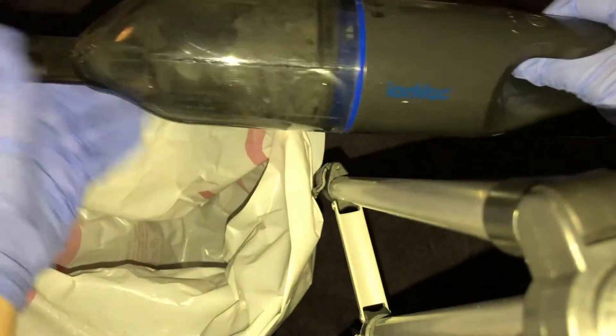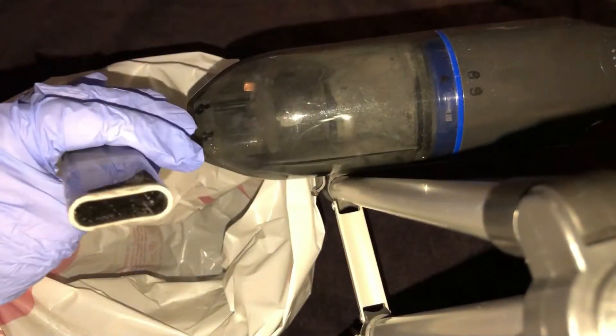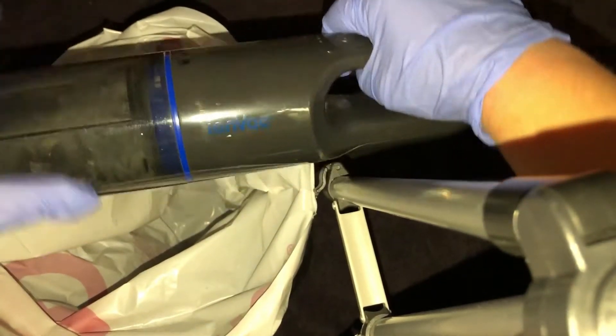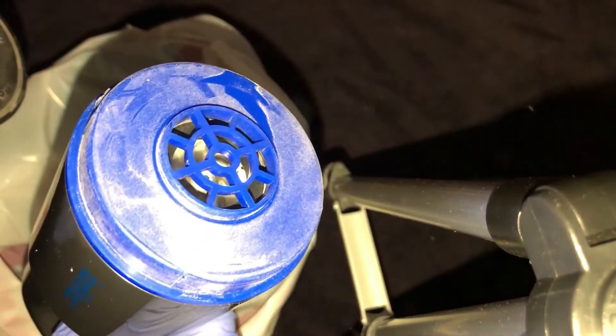Okay, I'm back, got my gloves on because it does get quite dirty. First you're going to take off the extension — I use the extension when I use it — so take the extension off, make sure there's nothing in there. Then hold it over wherever you're going to empty it into and you're going to twist it. It's kind of hard to twist so let me turn this around — there, you hear it click, right into the trash.